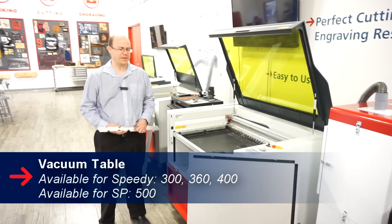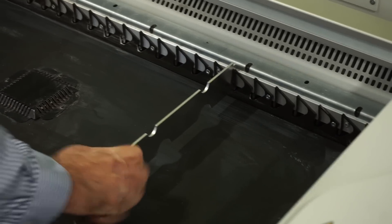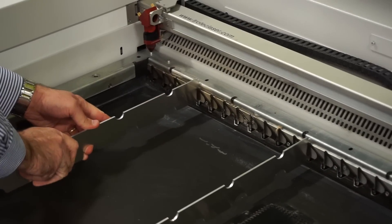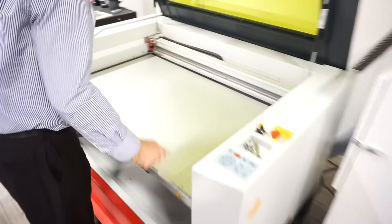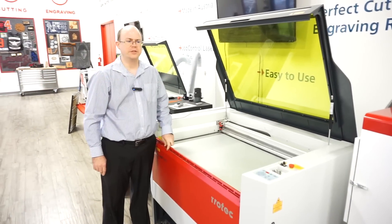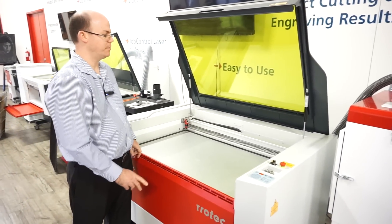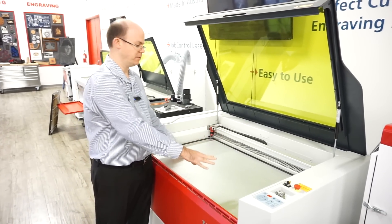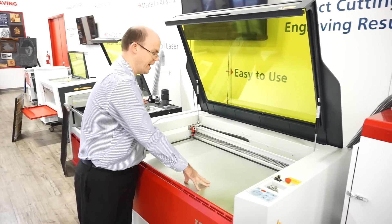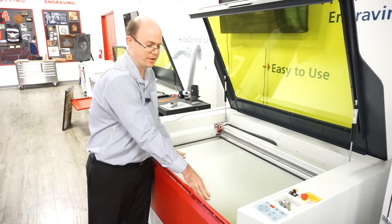The next table we'll talk about is the vacuum table. The vacuum table also has support brackets, so they have to be put in first. Once the supports are in, we can just drop the table in on top. The vacuum table is used for engraving on substrates that need to be held flat. The vacuum from your exhaust system will suck down the material flat to the table. If the material tends to curl up, the vacuum table will hold it down flat. It's always important to make sure that the entire table area is covered; otherwise, you'll lose your vacuum through the uncovered holes.